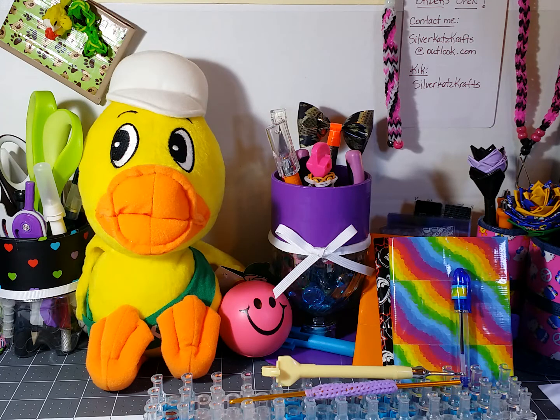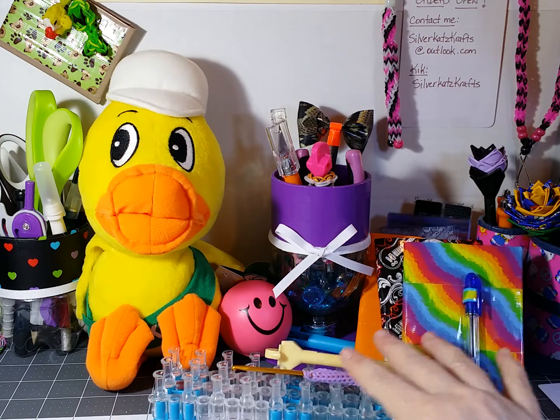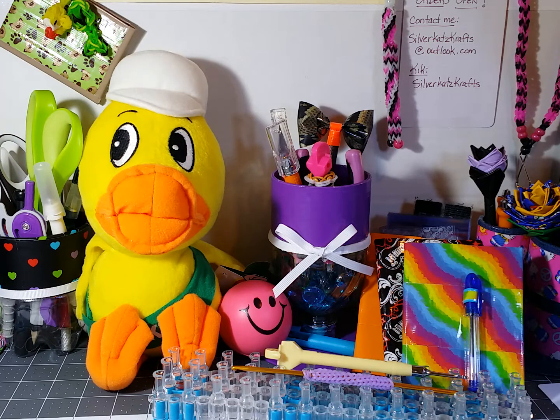Hi everyone, this is Phyllis, Silver Cat's Crafts, and I thought I would show a little size comparison that I did with some charms on my rainbow loom. What I did was I made a couple of different ones so you can see the difference.